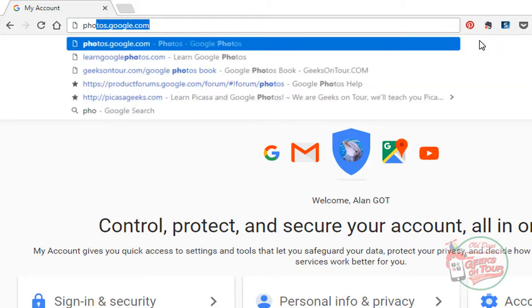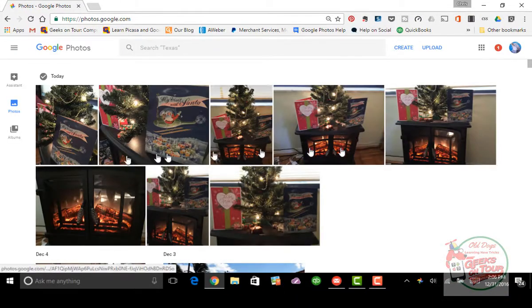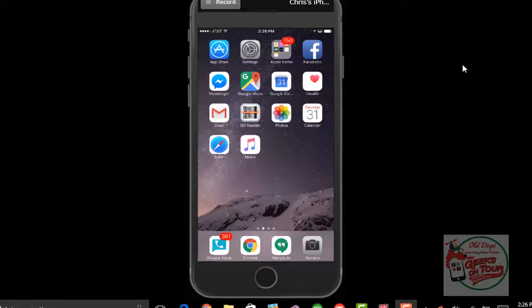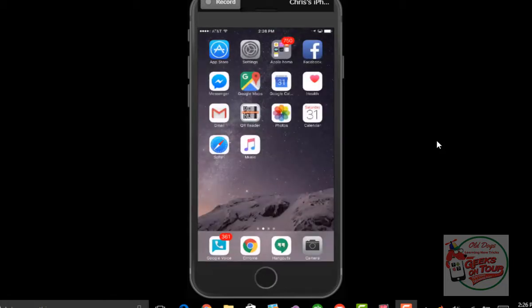Now I go to Photos under the Got Guest account, and there are my pictures. The account is so important. Here is my brand new iPhone, the Jet Black 7 Plus, and there are no photos on it yet. All I have to do is install Google Photos, tell it the proper account, and we're in business. So I go to the App Store and search for Photos.